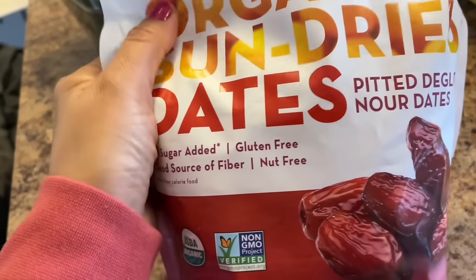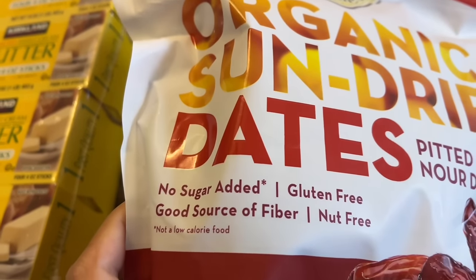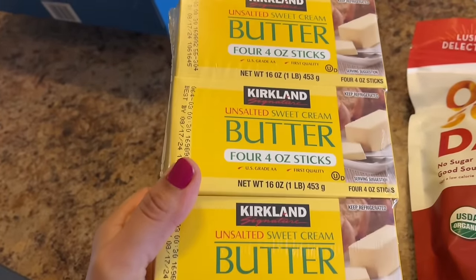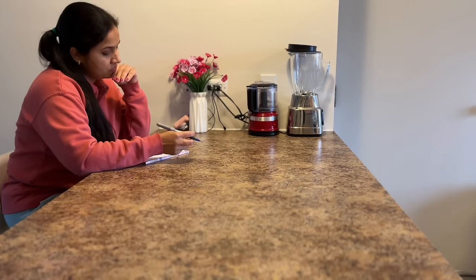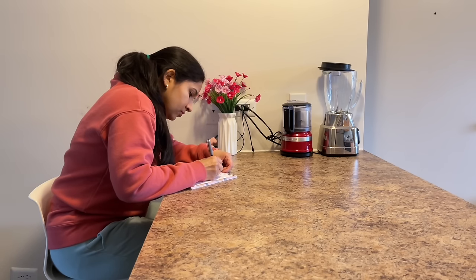So guys, this is all for this Costco haul for today. I also forgot to show you — I brought organic sun-dried dates, this is for me and Sia. Also an unsalted butter packet. I am writing a little plan for what I am going to make when my friends come tomorrow — we are having all vegetarian meals. I will keep the menu simple but this time I am thinking of making a little change and a different style.